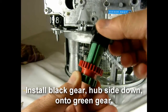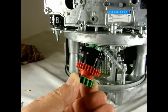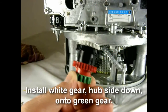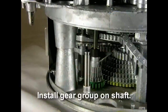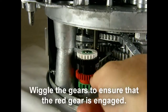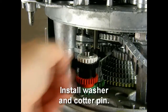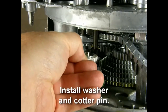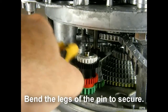Step 7. Install the black gear with the hub side down onto the green gear. Step 7. Install the white gear with the hub side down onto the green gear. Step 8. Install the assembled gear group onto the shaft. Step 9. Wiggle the gears to ensure that the red gear is engaged. Place the washer on top of the gears and reinstall the cotter pin. Bend the legs of the cotter pin to secure.